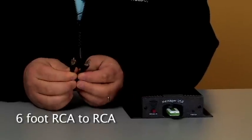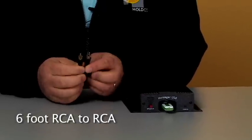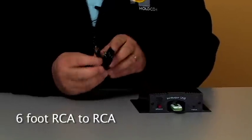Switching over, taking a look at what we have inside the box, we have our six-foot RCA to RCA cable. That's for interfacing your digital announcer to your control box on your phone system.